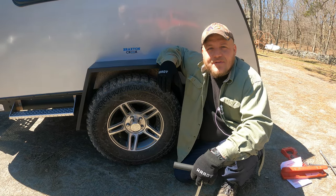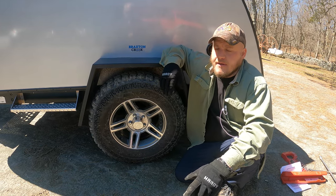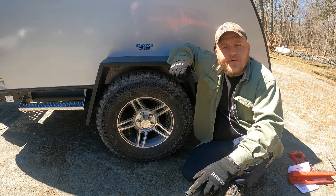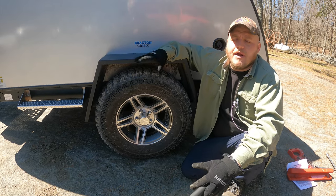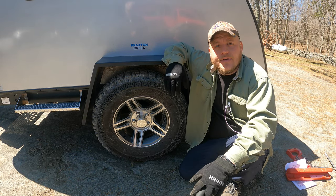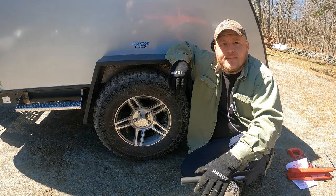The last thing to talk about today is the frequency at which this should be done. If you've looked at your owner's manual, this can make your head spin. This particular trailer has the recommendation that it's done every 25, 50, 75, 100, and 150 miles. If I were to have done that with this trailer, I never would have got it home. This is a job we cannot rely on a dealership to do, so it's essential that we have these basic steps and the two tools necessary to do this job.